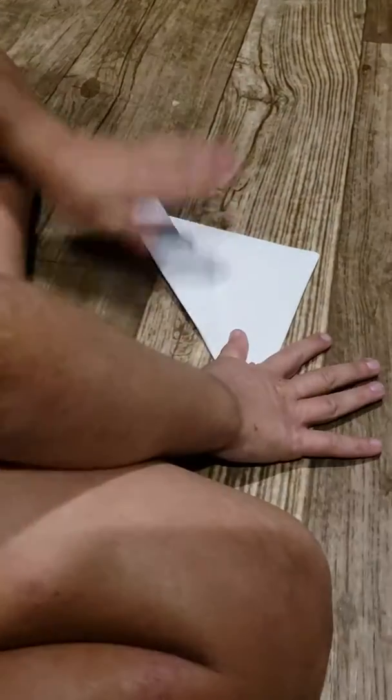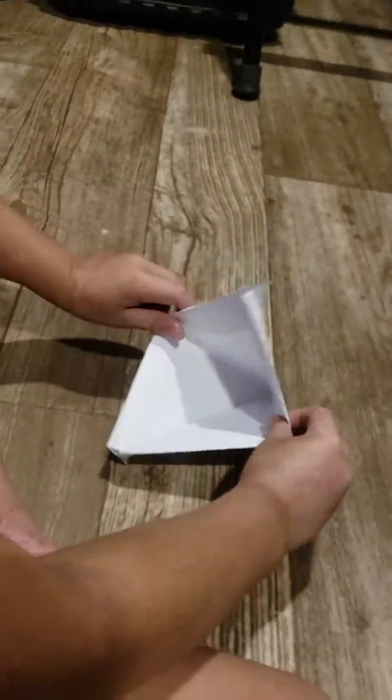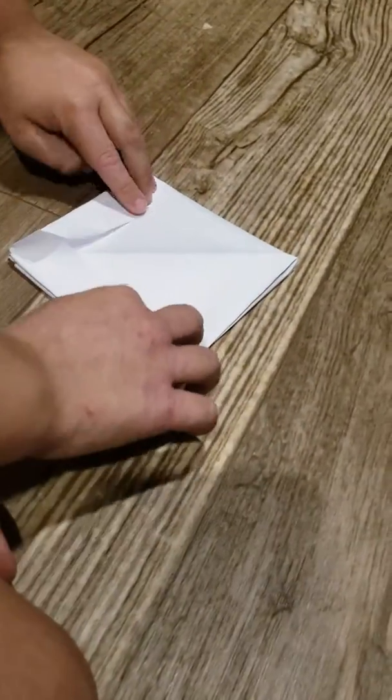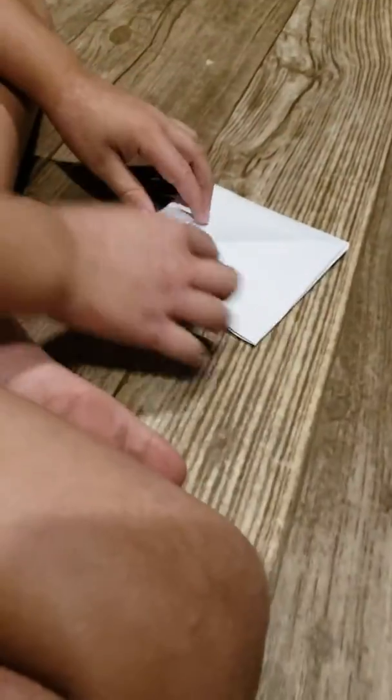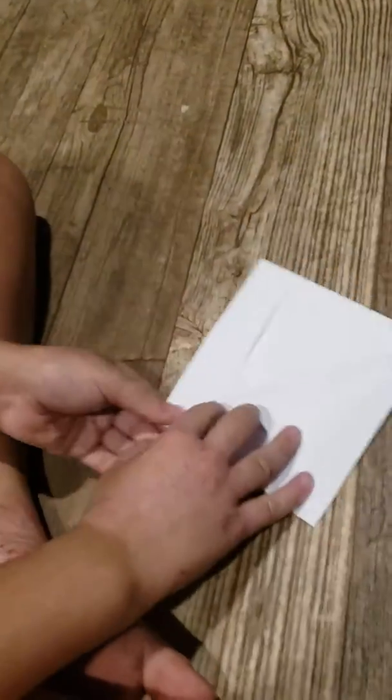Then you fold it the same. Then turn it to face in front of you. And when you see this, make sure you bring it down like this. But if it's like this, make sure to push it and do that. Just make sure to see if it's on the other side.